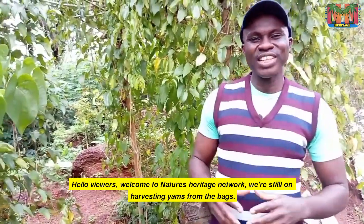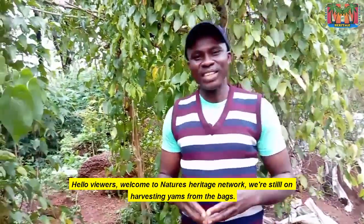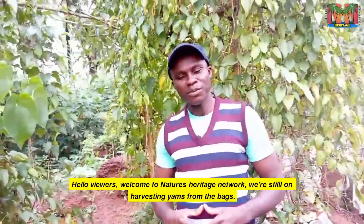Hello viewers, welcome to Nature's Heritage Network. We are still on harvesting yams from the bags.